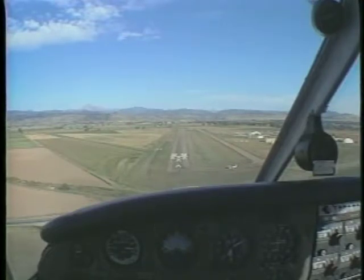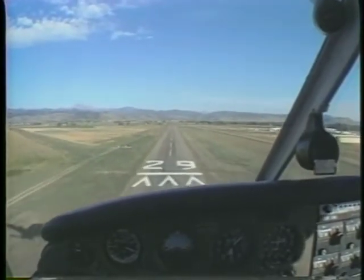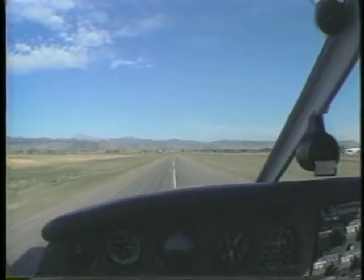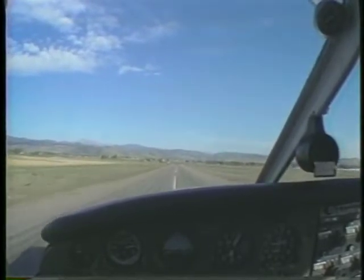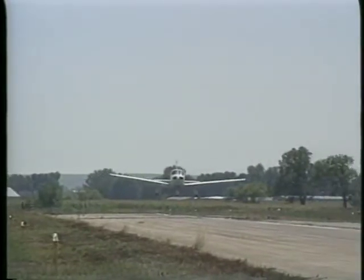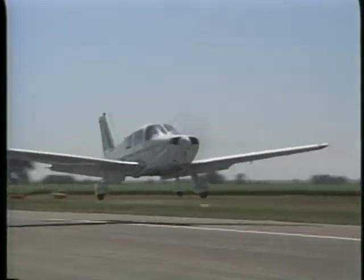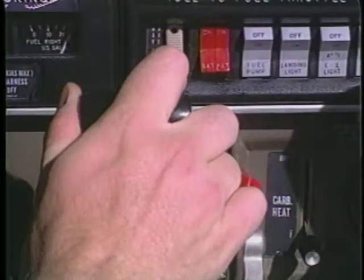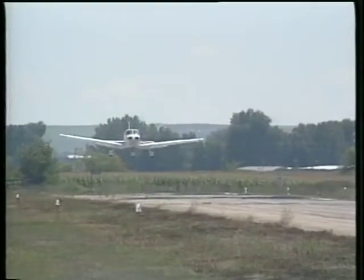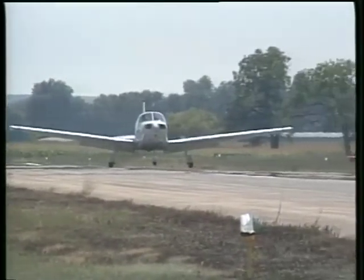If the approach is high, the normal reaction is to lower the nose and dive the airplane at the intended point of landing. While this may increase the rate of descent slightly, the most pronounced effect is that it will build up excessive airspeed, which significantly reduces the time it takes to descend. Therefore, the airplane will still be high as it approaches the threshold. In addition, the excess speed requires time to dissipate, so the airplane may float well beyond the touchdown point. The proper corrective action is to reduce power, extend additional flaps if available, and maintain the proper approach attitude and airspeed. This should increase the rate of descent without reducing the time to the threshold.